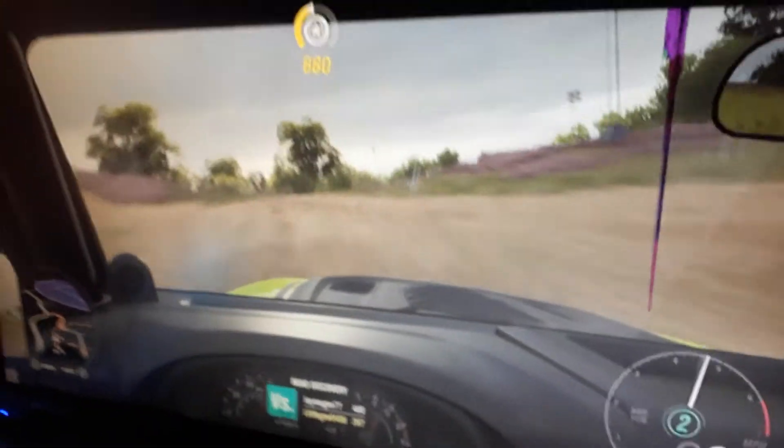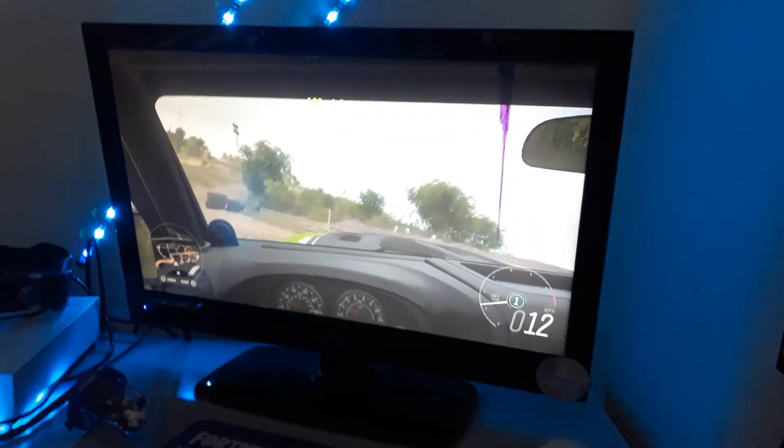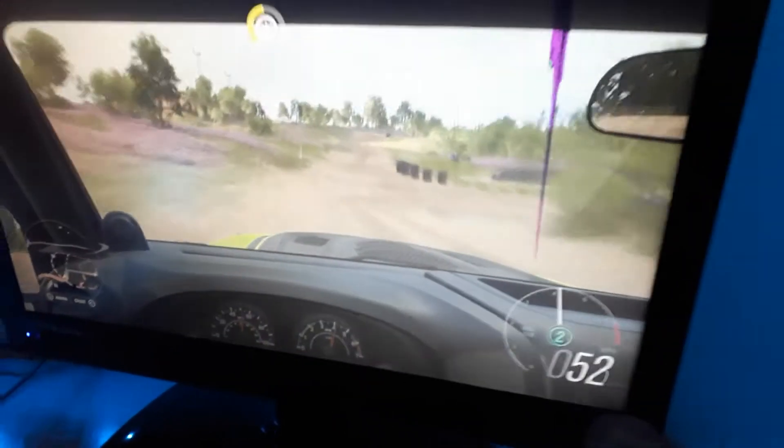It also works on PC. This is a really nice steering wheel — it feels really good and the pedals are good too. It's just really, really nice. Thank you for watching, like, subscribe, and bye.